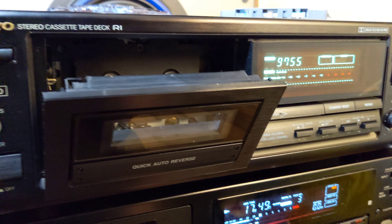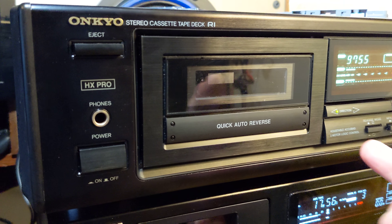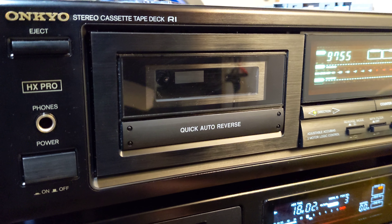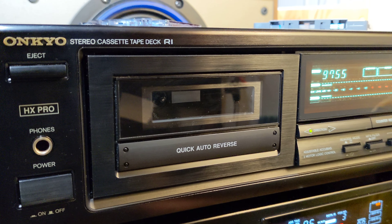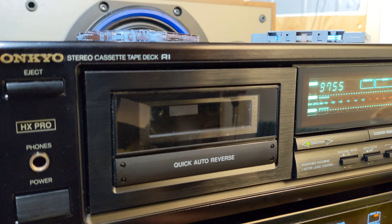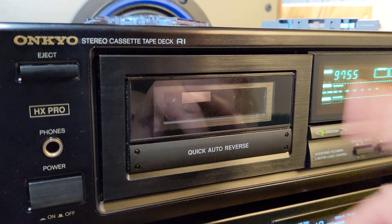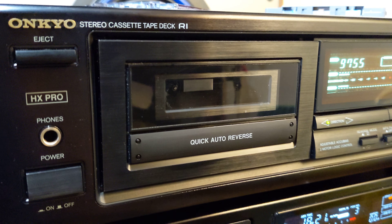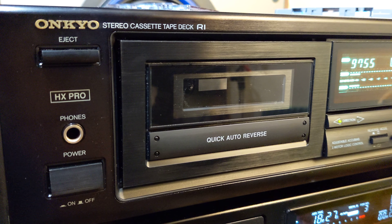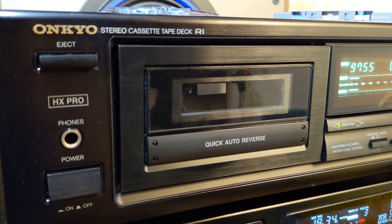That would be like the simplest explanation and review. It also has quick auto reverse — it will reverse your tape as soon as the magnetic part of the tape is expired, and it will not wait till the plastic part at the beginning or end of the tape is rolled. It will simply do quick auto reverse, which means if you are listening to mixed tapes you will hear like a split second of pause when the tape is actually switched to another side.